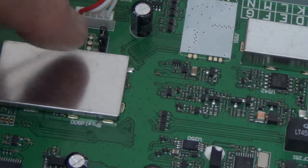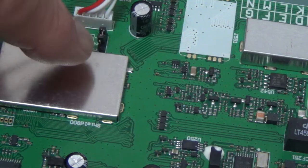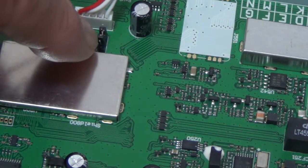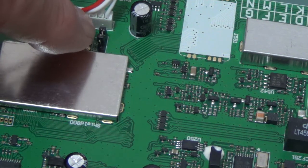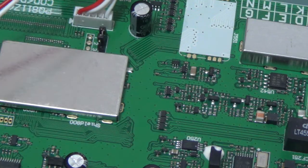This little jumper here is in 10-meter mode. You want to pull it up and move it over — there's one little pin there. You want to pull this up and put it down so the end of this jumper is on that pin, and push it down. And you're in CB mode.